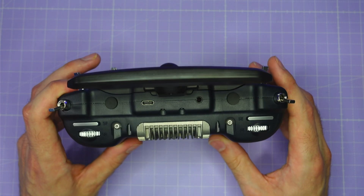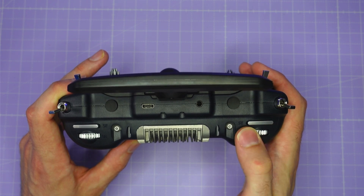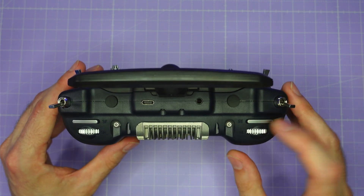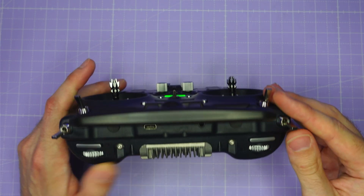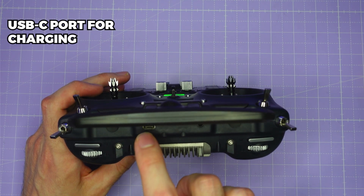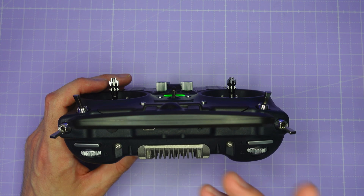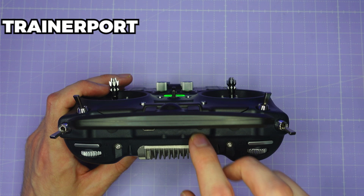Looking at the top of the radio, we have two slider switches, two rotating potentiometers, two latching two-position switches, and two more two-position switches on the top. We also have a USB-C port for charging and for connecting the radio to a computer for firmware updates, using it as a joystick, or any of the other things you can do with an EdgeTX radio through USB. We also have a trainer port here.